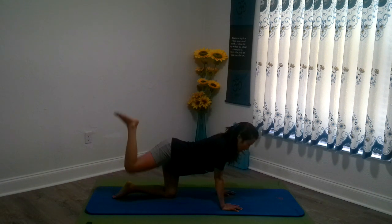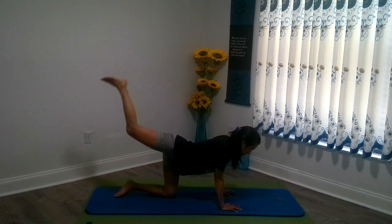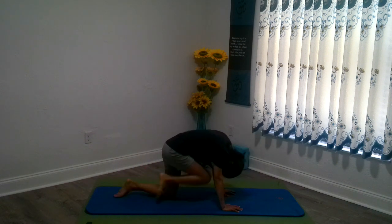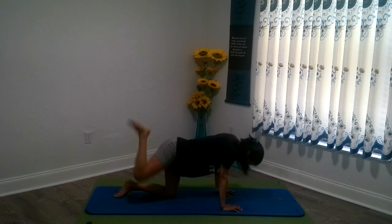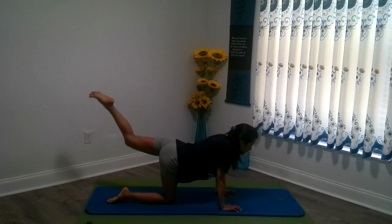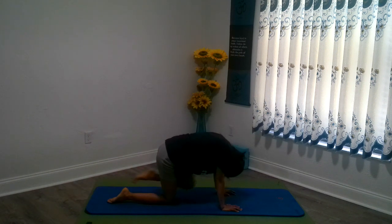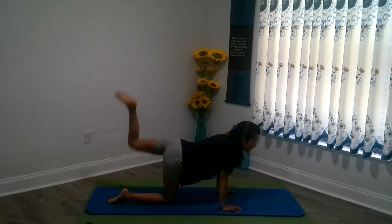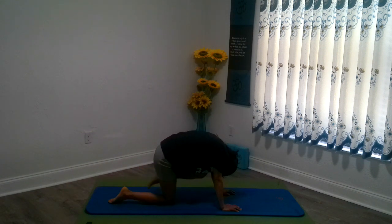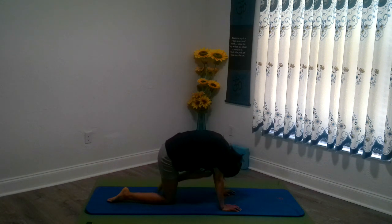And let's repeat but go for ten donkey kicks, then five more knee to nose. Let's switch to the other side — five donkey kicks, knee to nose for five, then ten more donkey kicks, five more knee to nose. And let's ease that down. Now that you have discovered the muscles that you're working on, let's try to walk your hands towards the top of the mat a little more.